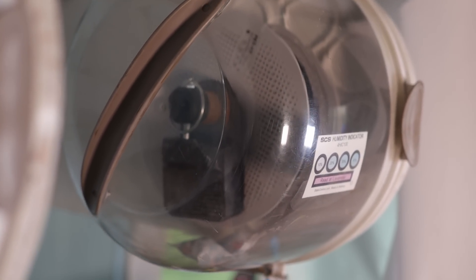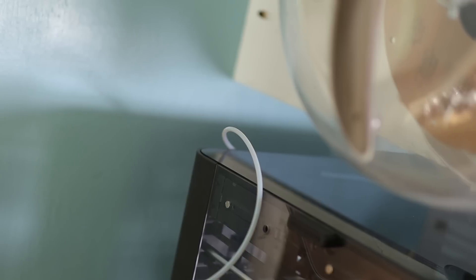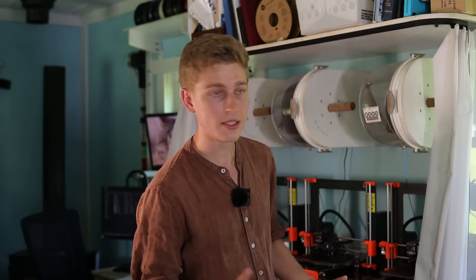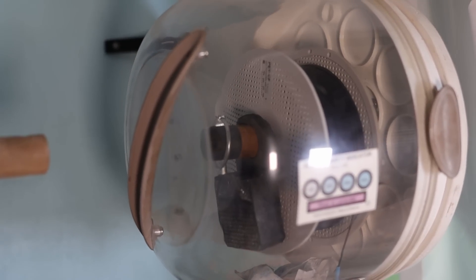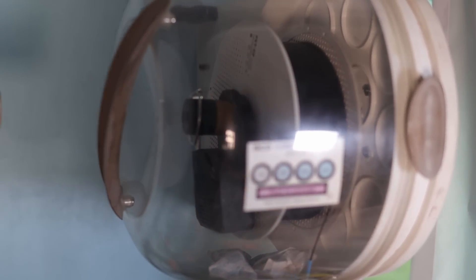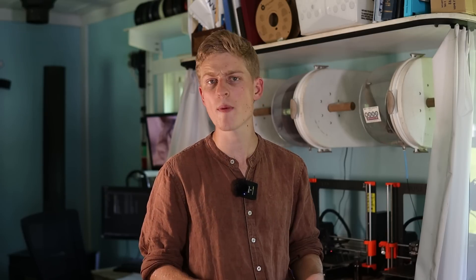Storing filaments while actually printing them can be more challenging because you have to have the filament coming out of your dryer container and into the 3D printer. A vacuum is kind of ruled out because of that. What I've done for the longest time is use these old cupcake carriers — basically transparent pods which are pretty airtight — attached on a bracket above my 3D printer. I put desiccant in them and they keep the humidity level probably around 15-20%, which is actually pretty good for printing with PLAs, polycarbonates, and even short prints with nylon because the filament doesn't absorb humidity particularly quickly at that level.